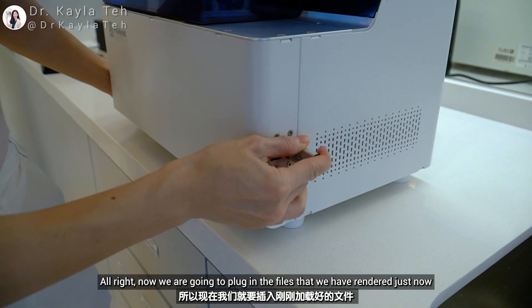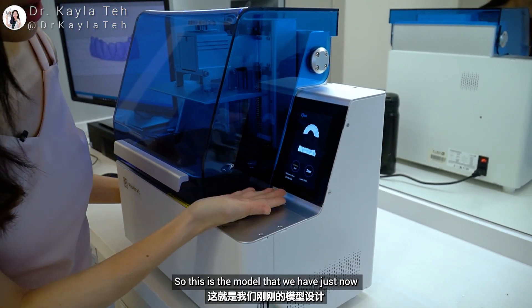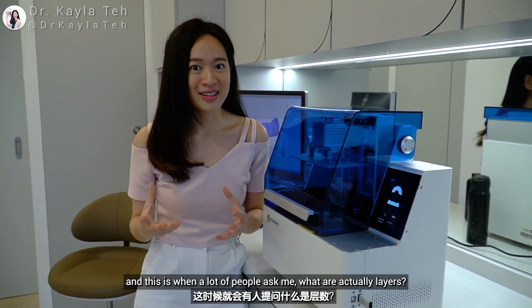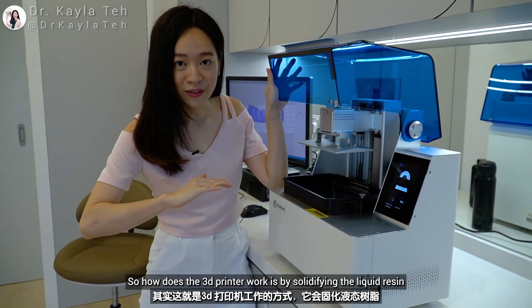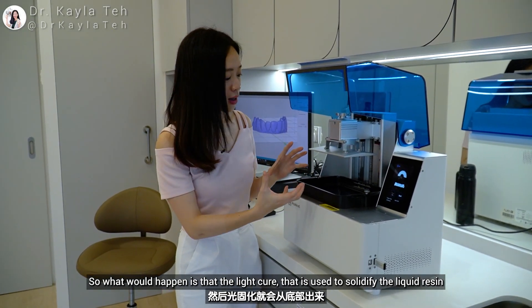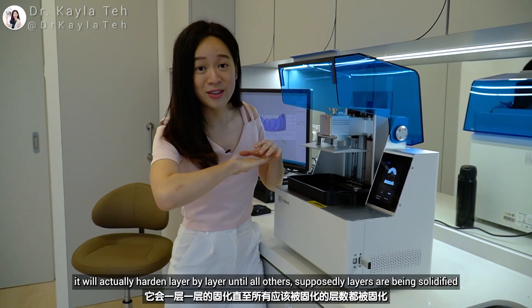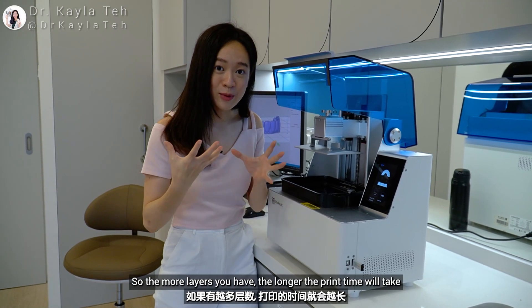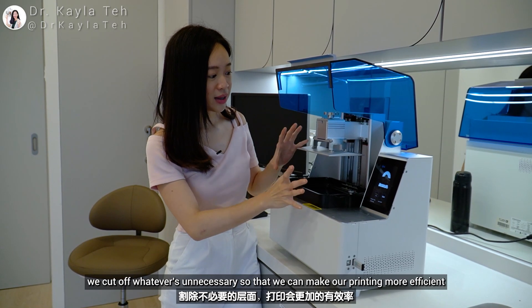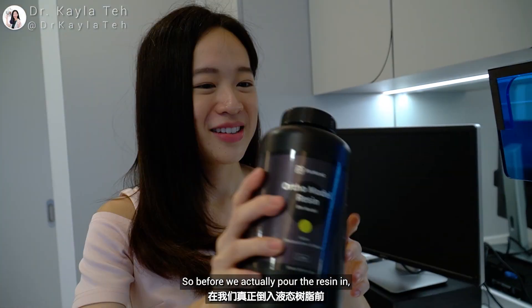Now we plug in the rendered files — just tap and choose the file, and here is the model. Print time is about 56 minutes and 261 layers are required. A lot of people ask how a 3D printer works: it solidifies liquid resin layer by layer, with the light cure coming up from the bottom and hardening each layer until all layers are solidified. The more layers, the longer the print time — that's why we make layers thinner and cut off unnecessary parts to increase printing efficiency.